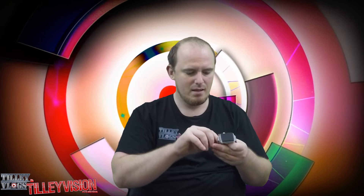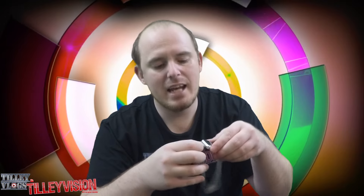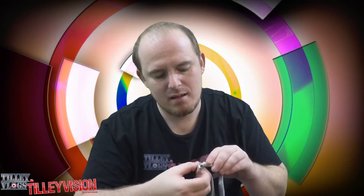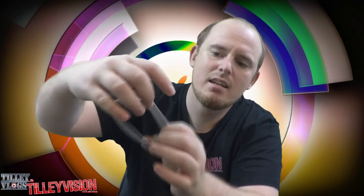Alright, guys. So it kind of — if you can see this — it's magnetic. This part... that right there is a magnet. So it attaches right there, which is convenient. And that's what it looks like. It's pretty awesome.